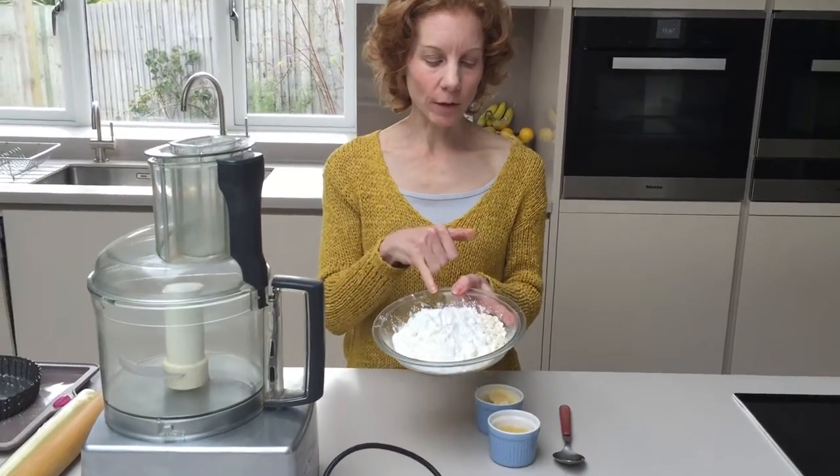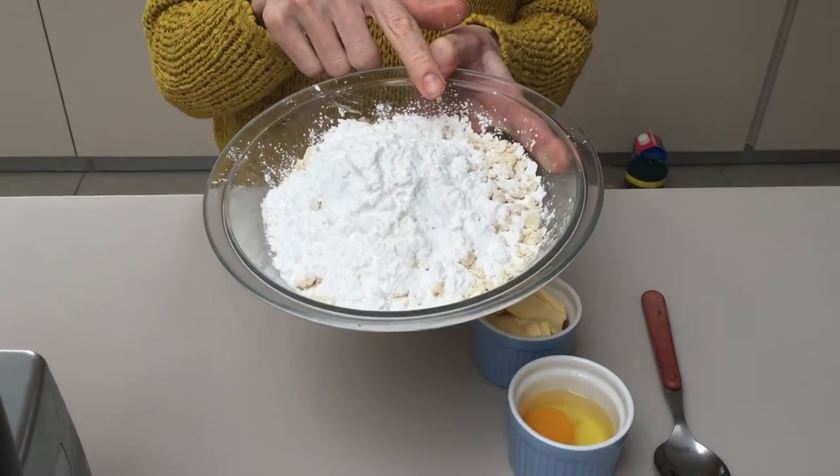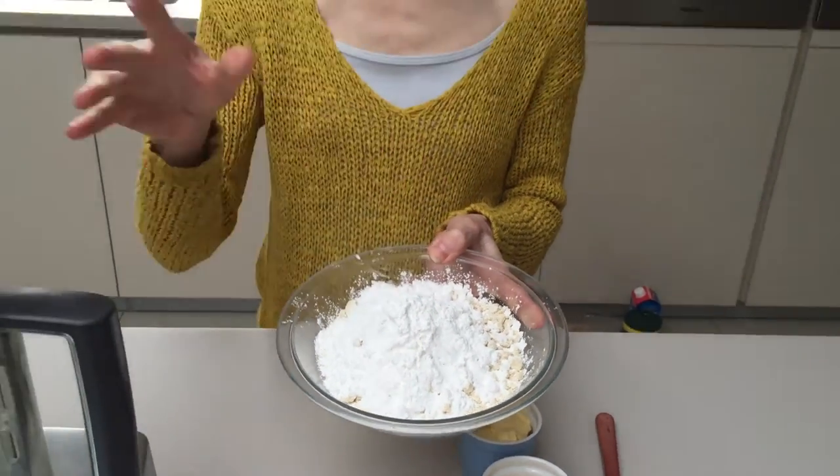So what I've got in here is some tapioca flour and some almond flour as well. That's going to be the base.